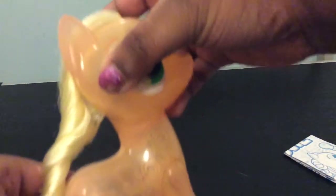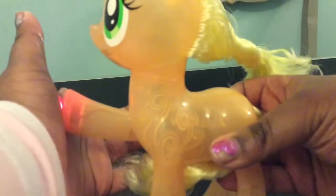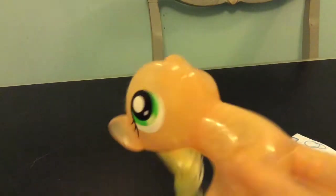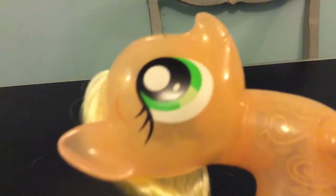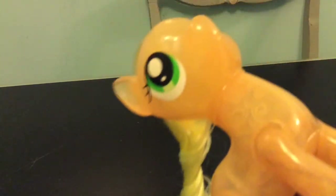Now let's high hoof her. I wish Pony Sparkle Toys could high hoof me — she's like my biggest fan. There you go, she high hoofed me! That's amazing. Let's try again on her left hand. I did it! So I did high hoof her — didn't look the best because of the way I was moving my hands, but at least I tried.